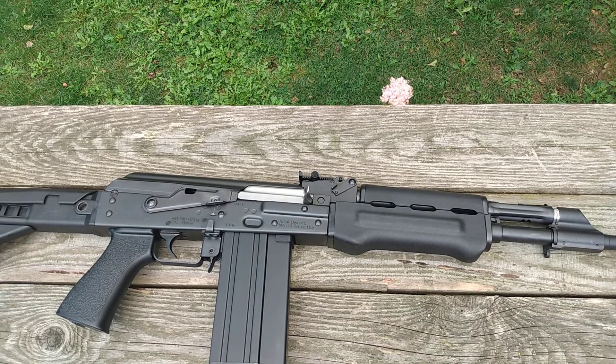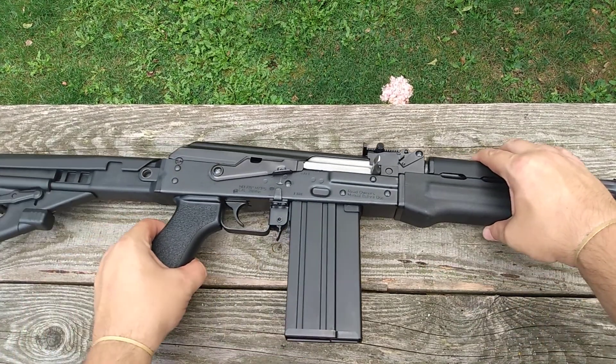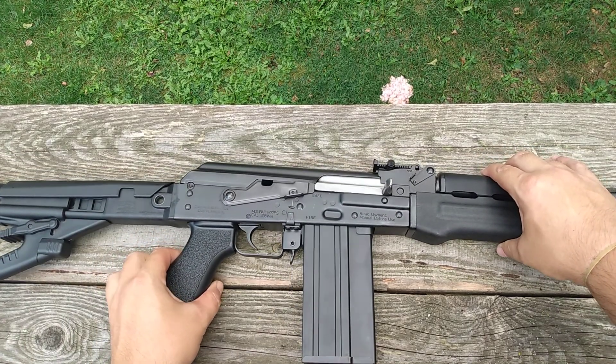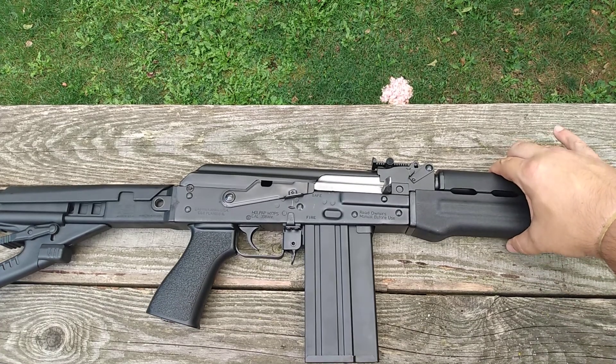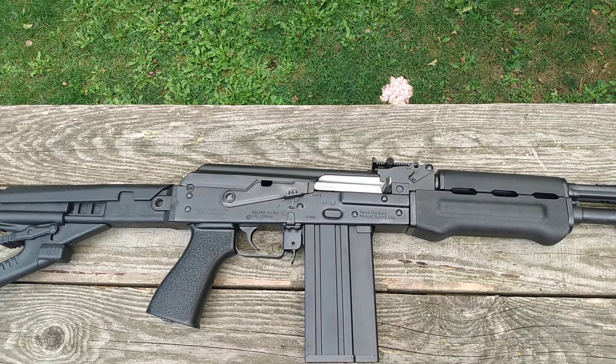Zastava says on the website and in the owner's manual: the gun comes set on two. They recommend you break in the first 150 to 250 rounds on setting number two, which is where it's at now, and then adjust as needed based on the ammo you're shooting.